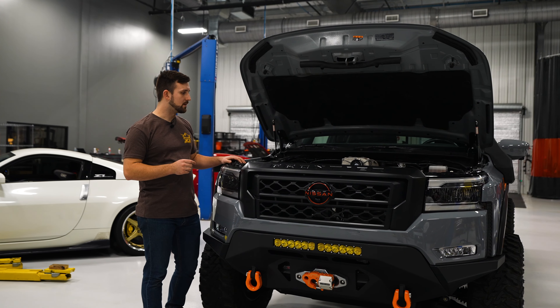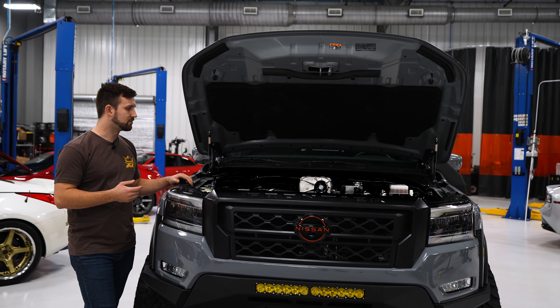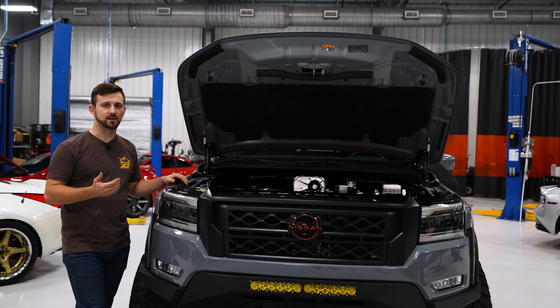We have a couple more options that we're going to play with in the future that we're hopefully going to get a lot more out of. It's a massive blower for this engine — it's half the size of the displacement — so we definitely have room to grow and we're looking forward to seeing what we can get.